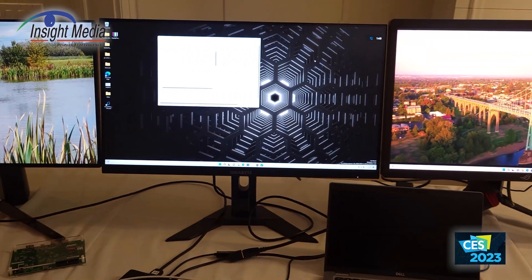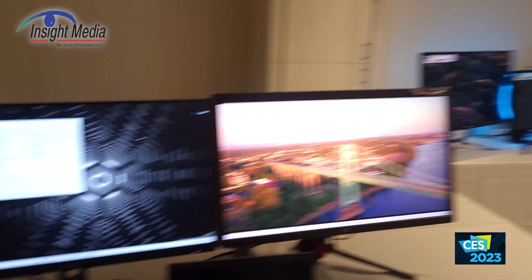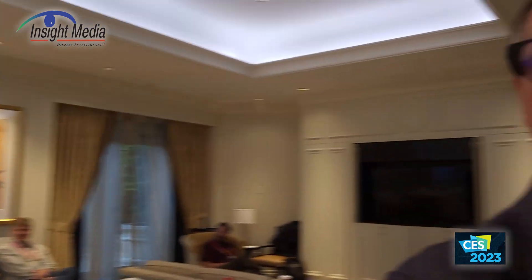That is pretty much the story from the VESA booth here at CES. Chris Chinnock for Insight Media. Thank you.